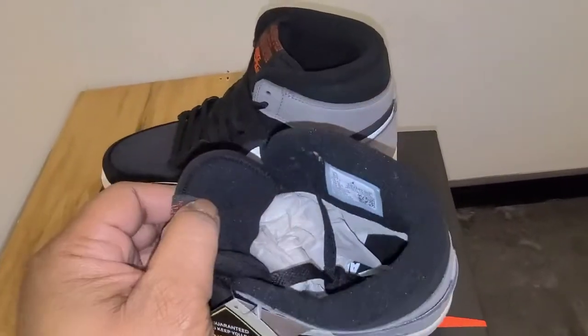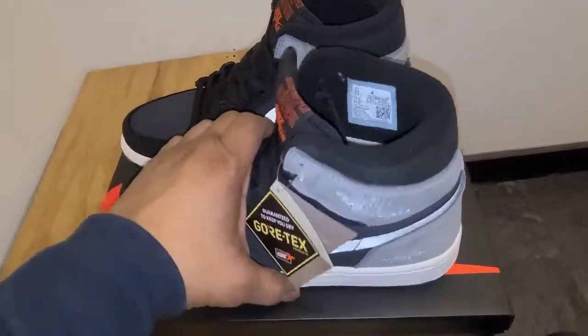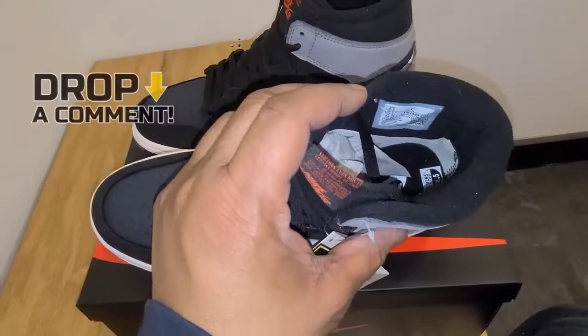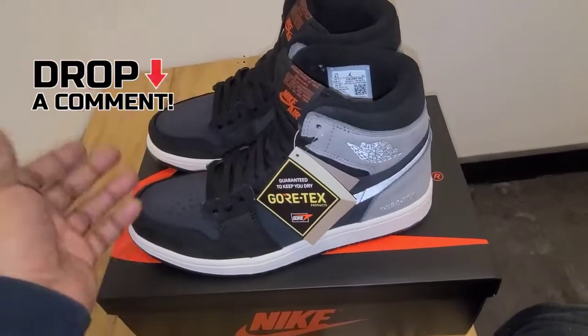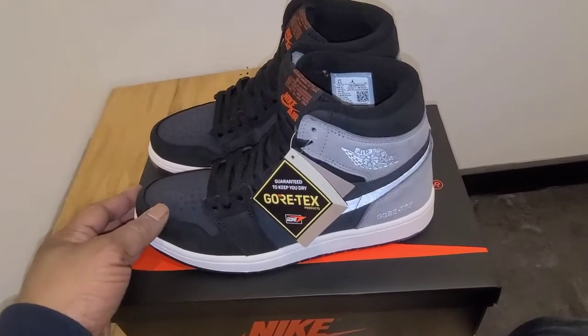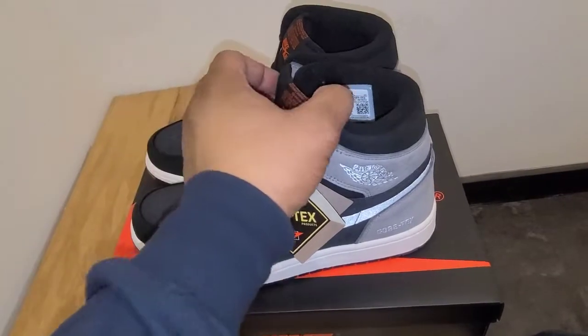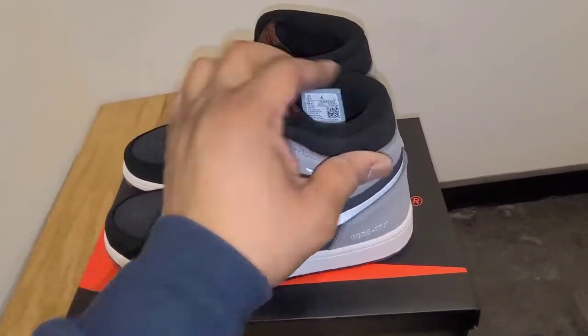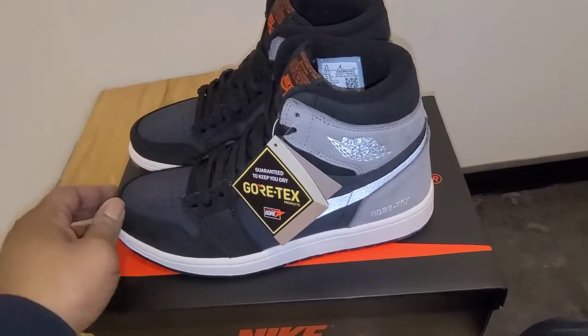Also, they didn't give you any shoe tree — just cotton stuffing. So tell me what you think down below of the Air Jordan 1 Gore-Tex. Are you going after it? I love Air Jordan 1s, but it's definitely not a shoe for me. It does look really comfortable with the extra padding and materials, but it's just not for me.